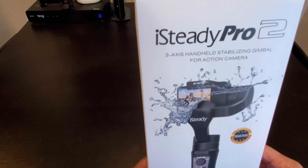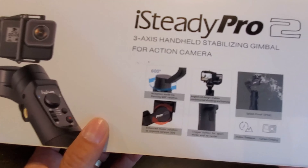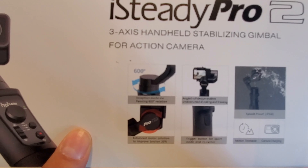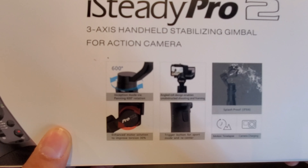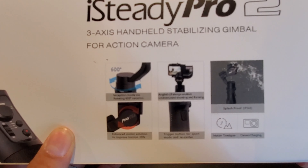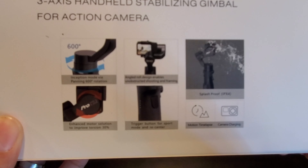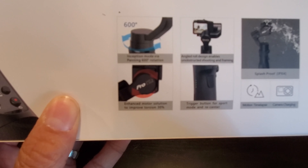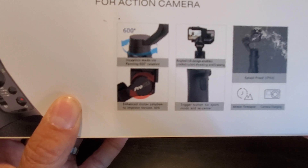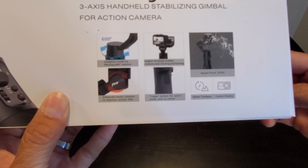Hohem iSteady Pro 2 3-axis handheld stabilizing gimbal for action camera. On the back it mentions Inception mode via panning, 600 degree rotation angle, roll design to enable unobstructed shooting and framing. It also features splash proof IPX4, enhanced motor solution to improve torque 30%, and a trigger button for sport mode and re-center.